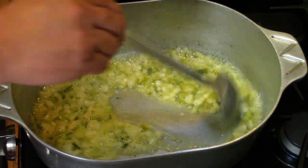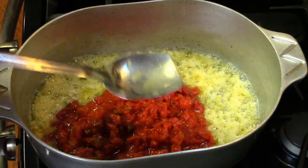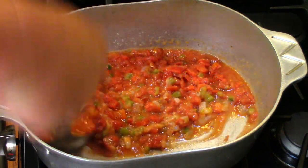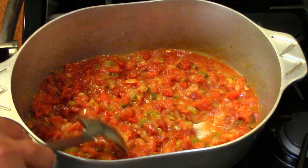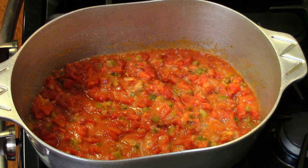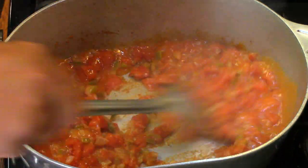Dark enough on the roux — now we're gonna add the tomatoes and the Rotel. Stir that around and mix it up. I'm gonna bring this to a slight simmer, then lower it, put the lid on it, let it simmer for maybe five minutes and we'll see where we're at. It's been five minutes — tomatoes are starting to stick and getting thick.